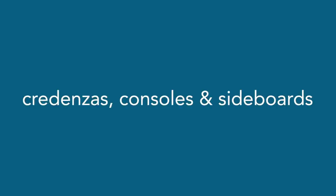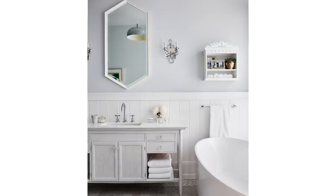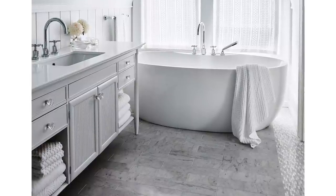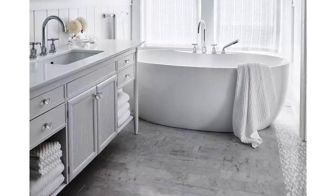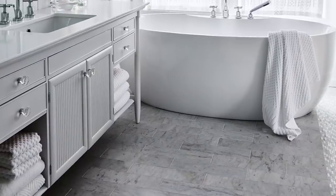Let's talk about credenzas, consoles, and sideboards — ideal if you're looking for something a little bigger. First, Robin's vanity at Starlight Farm — one of my all-time favorite conversions. This was a teak sideboard I found at a consignment shop for $445. People have said 'Sarah, I can't believe you'd paint teak.' I don't love the color of teak, so I paint teak.